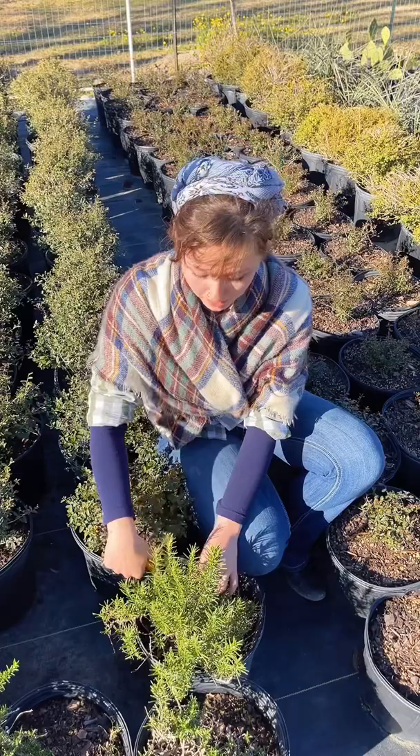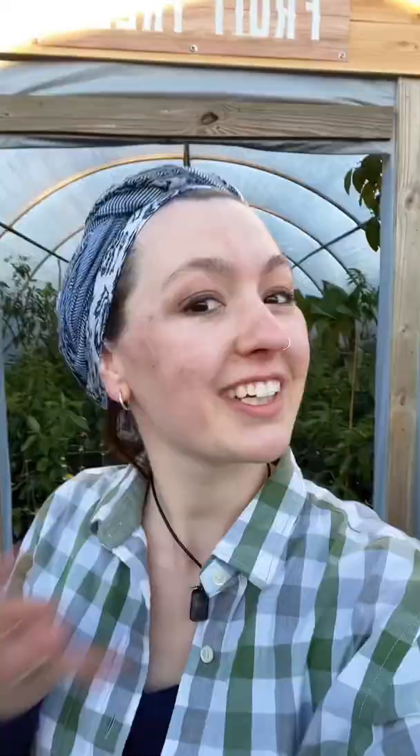Number two: rosemary can be easily propagated through cuttings. Number three: you can plant crab apples near your apple tree to increase pollination rates.